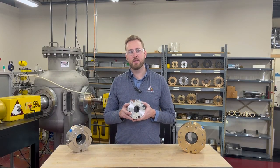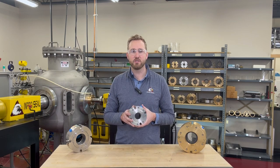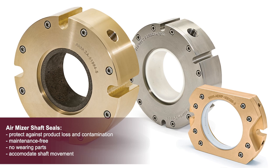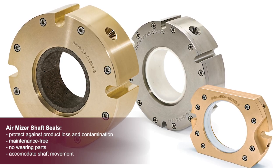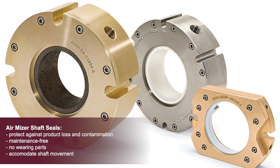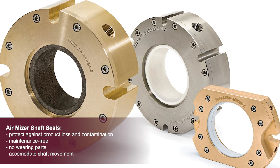The ImproSeal AirMizer is a permanent, maintenance-free shaft seal designed to handle these challenging conditions. Its unique technology uses small amounts of air or inert gas as a barrier around the shaft to safeguard against both product loss and contamination. It is maintenance-free with no wearing parts, allowing it to last the lifetime of your equipment.